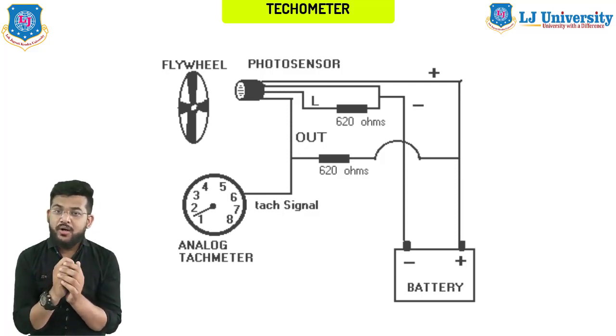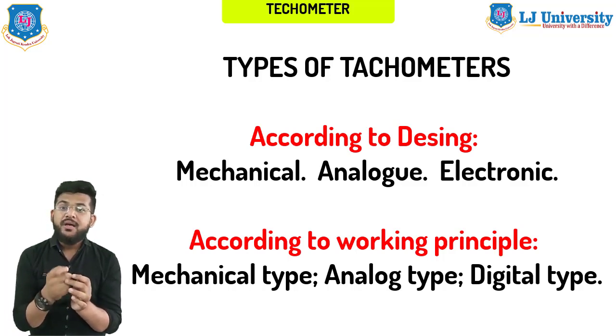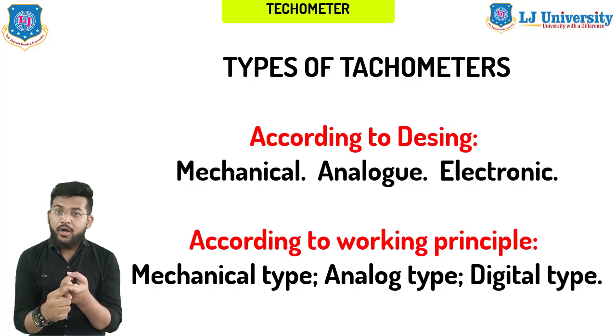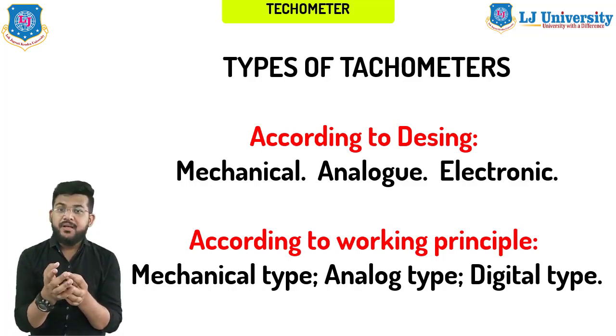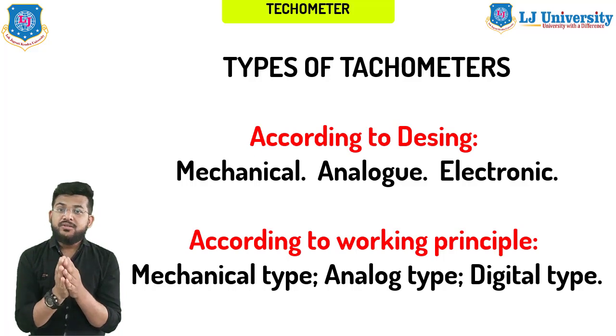A more accurate principle of operation depends on the device's modification. There is a wide variety of such devices with multiple modifications that differ not only externally but also in their connection method and data processing method. According to design, all tachometers are divided into three basic categories: mechanical, analog, and electronic. According to working principle and availability, there are mechanical type, analog type, and digital type — the digital type being most common in modern cars.